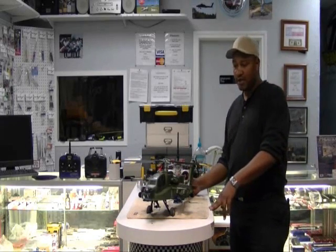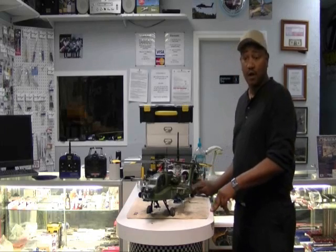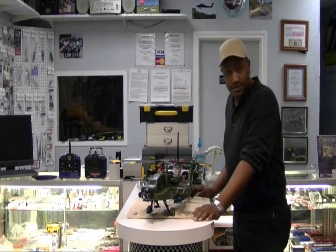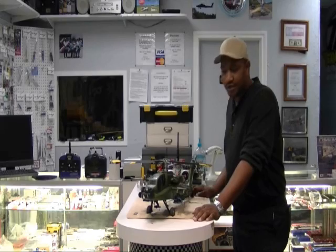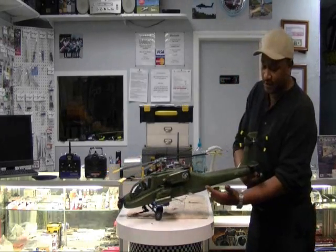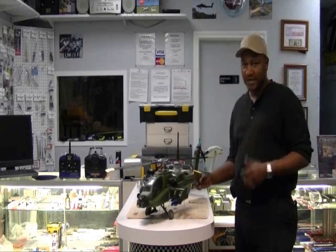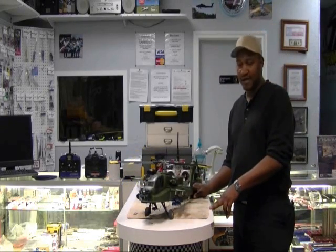I'll get it to where you guys can see it hover. I'll do a flight video of it sometime this year and post it out there so you can see it. If you have any questions, you can give me a call. It's a very nice kit — it looks very, very good. I had to make my own decals for the side because it doesn't come with those, so I made the decals for it. For some of you guys who want decals, you can give me a call and I'll make you some.